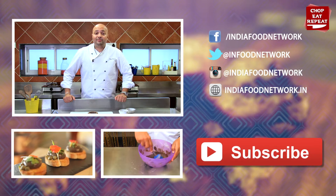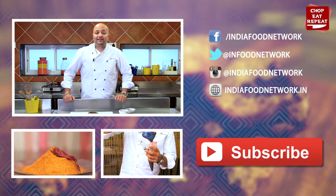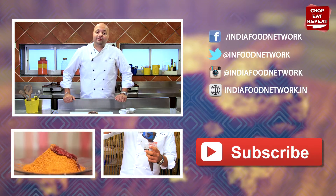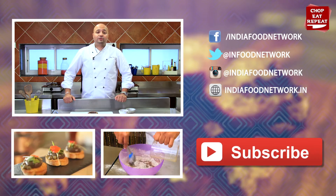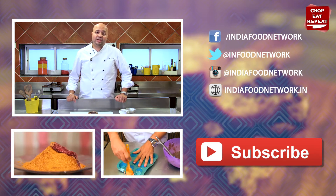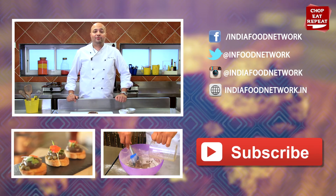So I hope you've enjoyed watching me on Chop, Eat, Repeat — another fun-filled episode. Do keep coming back for more such easy vegetarian recipes. Don't forget to click on the like button which is right below. Do subscribe to my channel and do leave me your comments — I would love to hear from you. And this is Harsh signing off.